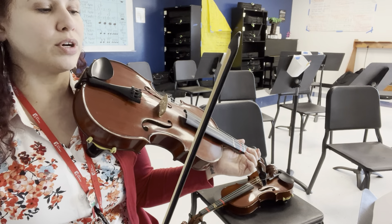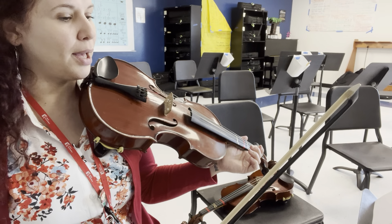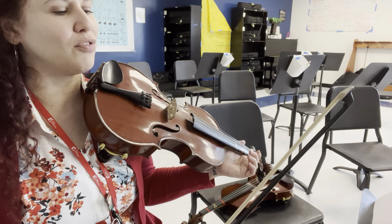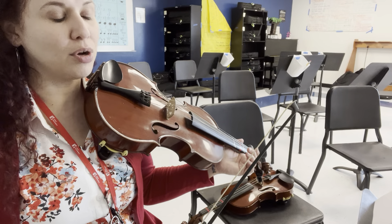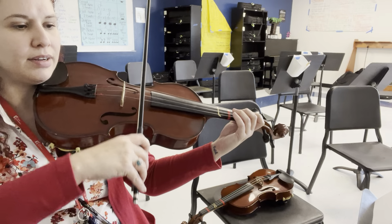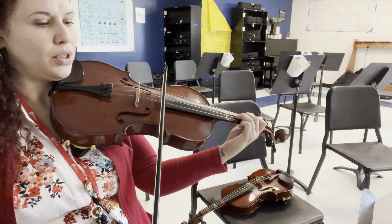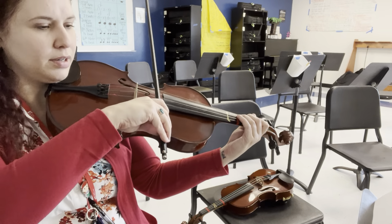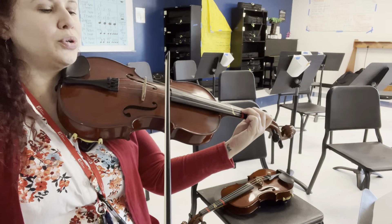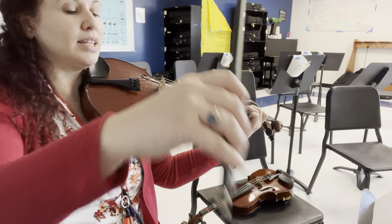Pull more bow on the quarter so you make sure you're not scrunching it and rushing. Before rehearsal six, be careful when your patterns change and you have those half notes — count all the way through because it's so different from the pattern you just played. One, two, three, four... one, two, three, four... one, two, three, and then we lift.